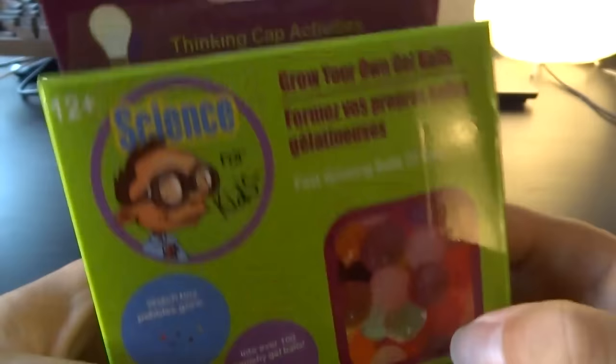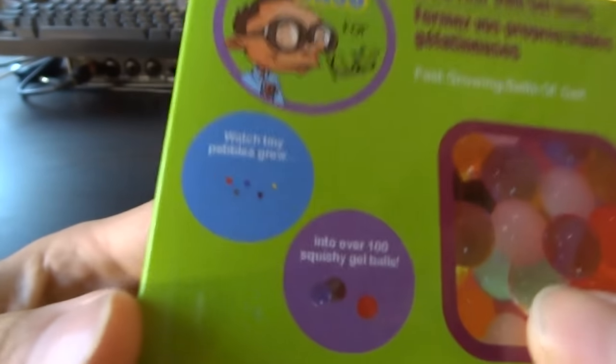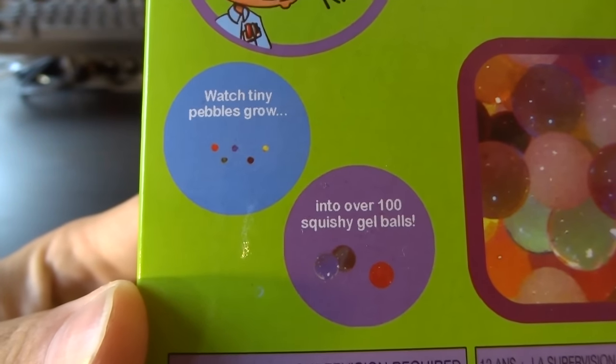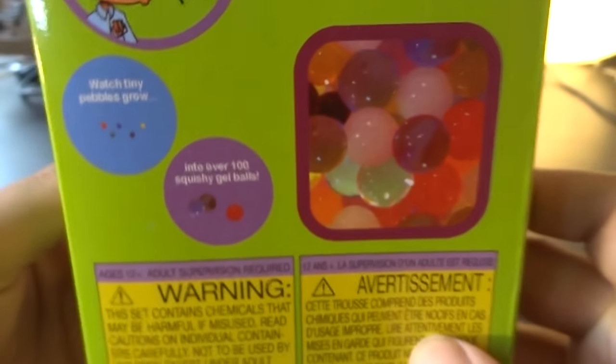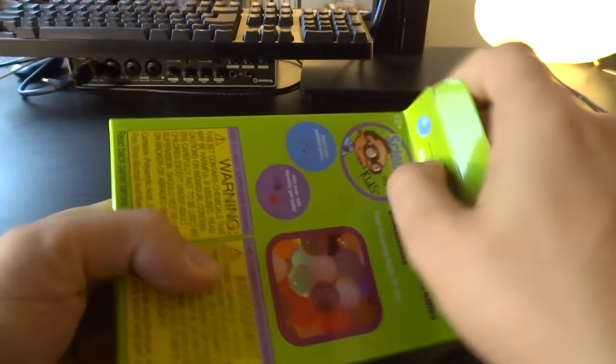We got several of these little science kits — one dollar, thinking cap activities. Watch tiny pebbles grow into 100 squishy gel balls. They ship flowers and stuff with that. Let's make it a science experiment. I bet that's going to be super exciting. Science awaits us.